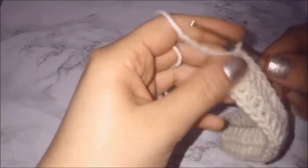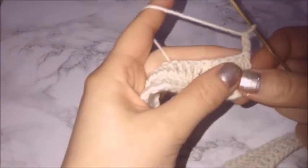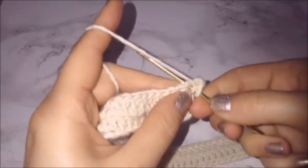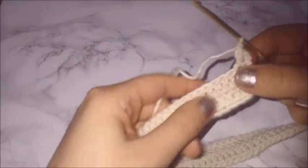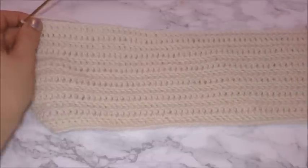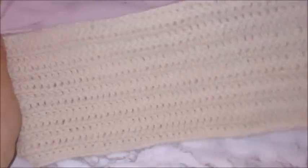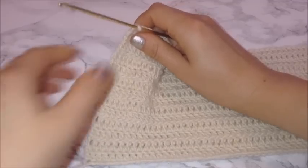Once you finish the second row, chain three to start the next one. You will be doing this pattern over and over again until it's able to cover your bust entirely. For me that'll be around 13 or 14 rows, so just keep doing that until you get the size that you need. Once you finish all your rows, this should be able to fit your bust completely. I did 13 rows, which will fit a small to medium.